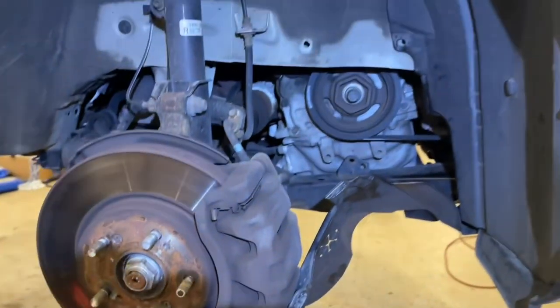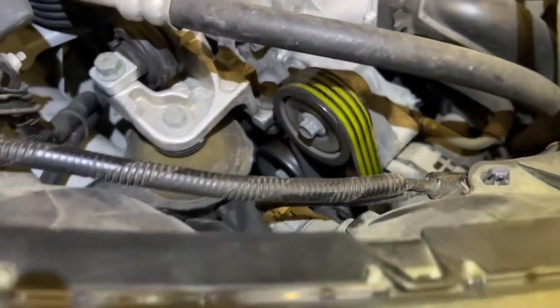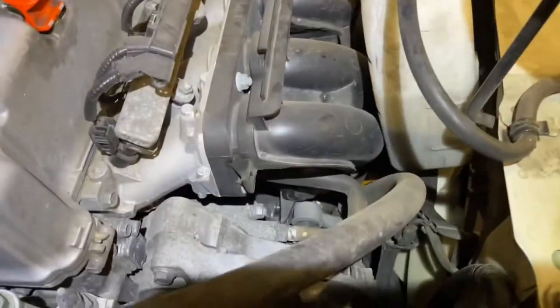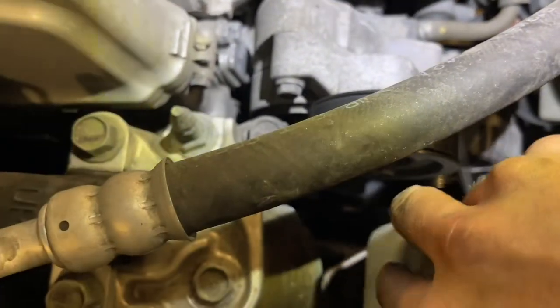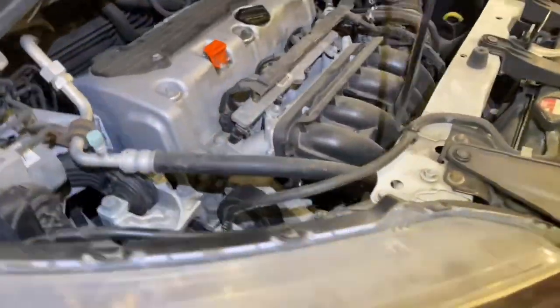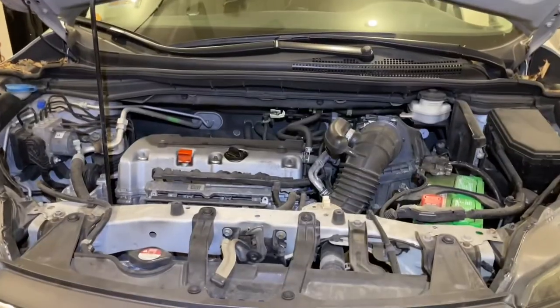Now I'm going to go back down below and put the cover back up, get the fasteners in, then put the wheel on, drop it down, and start it up to make sure everything looks good. We've got it running here and everything is looking good. The last thing to do is drop the coolant reservoir back in. Now we're good to go — we can close the hood on this thing and send it out the door.